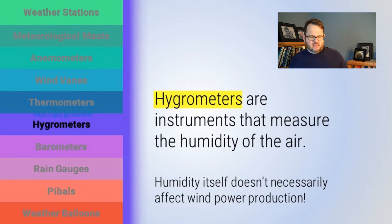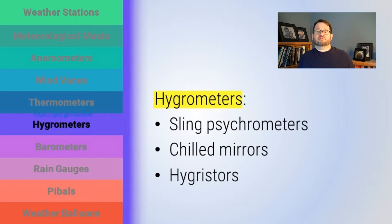Let's talk about instruments that measure humidity. As a group, instruments that measure humidity are called hygrometers. Within the world of hygrometers, there are psychrometers, hygristers, and things like that — slightly different words for different technologies used to measure humidity. Humidity is not directly related to power production and wind all that accurately, though it does have a strong influence on air density. We're going to talk about three different types of hygrometers: sling psychrometers, chilled mirrors, and hygristers — three very common technologies used to measure moisture in the air.